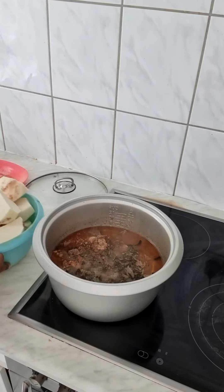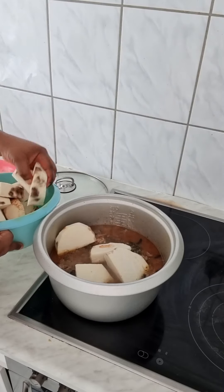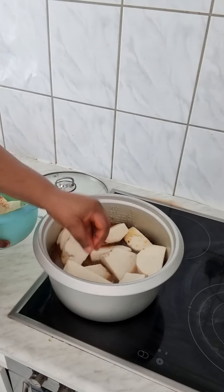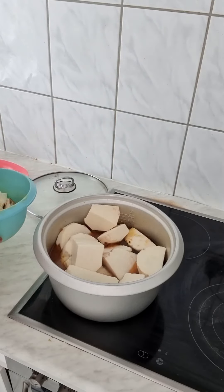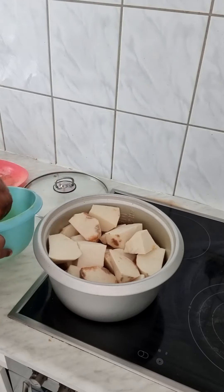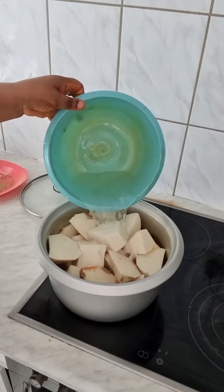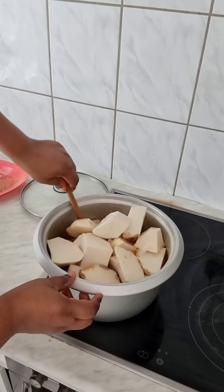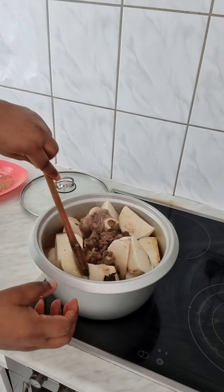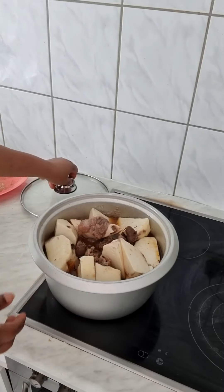Now I have to add the yam. Okay, add a little bit of water, just mix it together. You have to cover it for another 30 minutes.